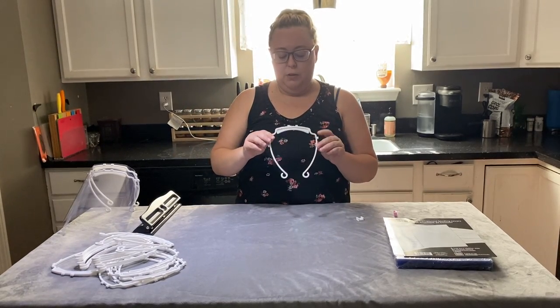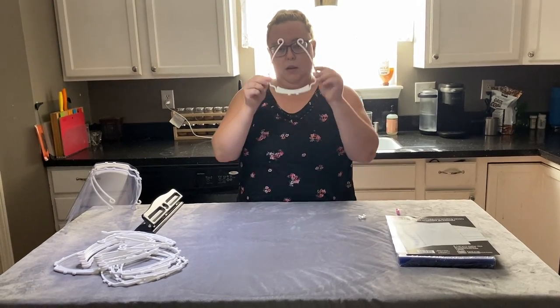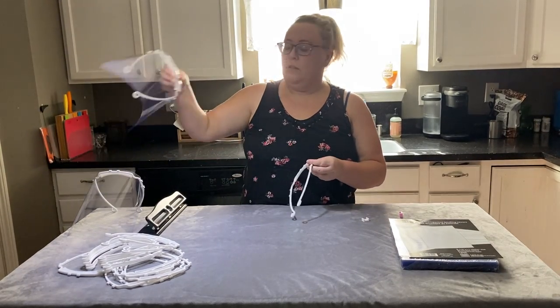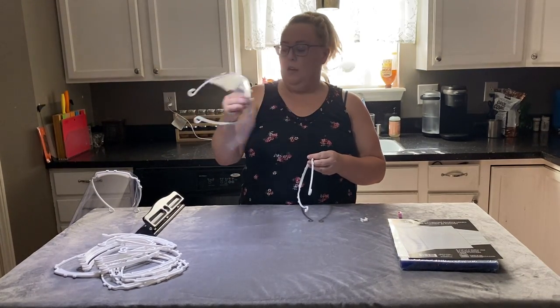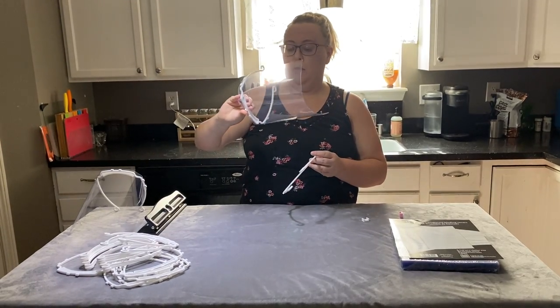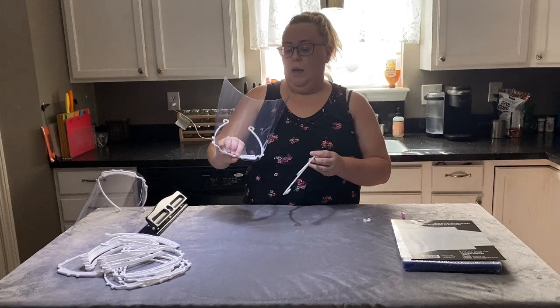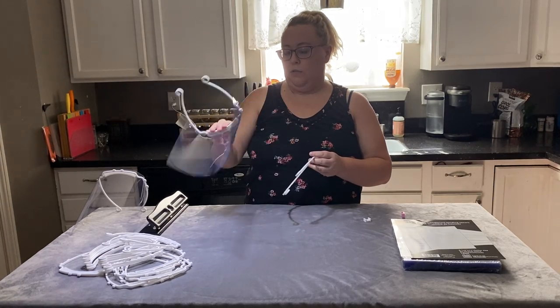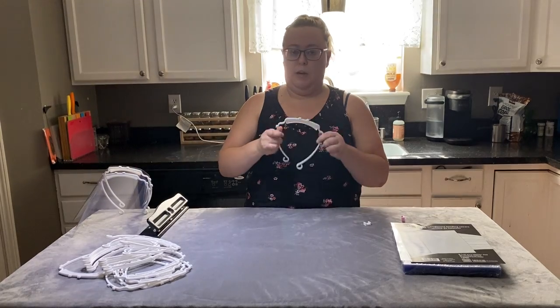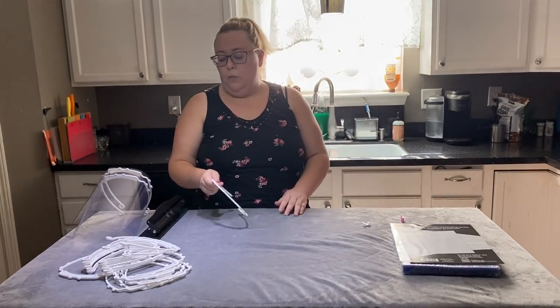Hello, I'm going to show you how to assemble your 3D printed face shield so that it looks like this. You might need to do this if you got one of these from me and maybe it got scratched or broken or whatever. This is how you can actually reuse the frame as long as the frame isn't broken.